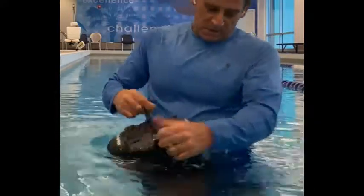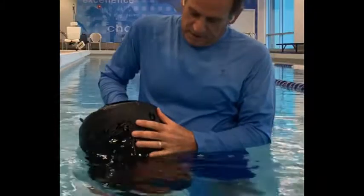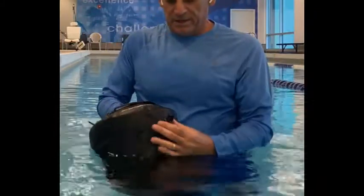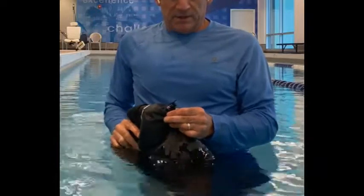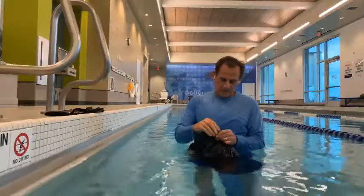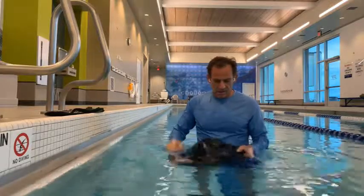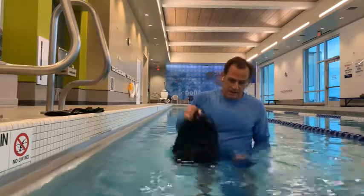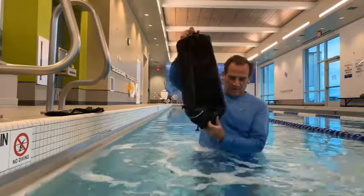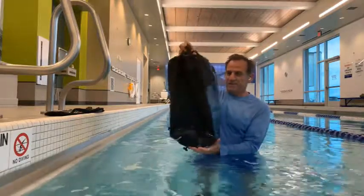Open up the zipper, pop the air valve open from the inside, lift it up, and let that air come out. Then turn the bag upside down and lift it up. Gravity takes over and the water comes out just that fast.